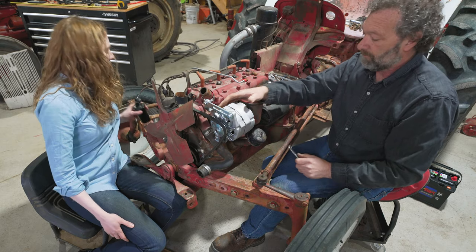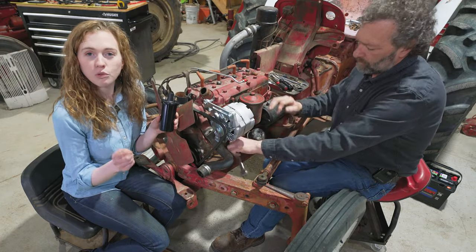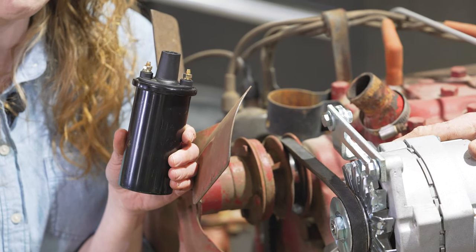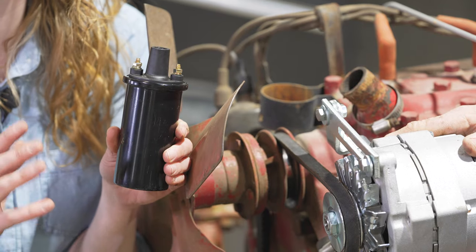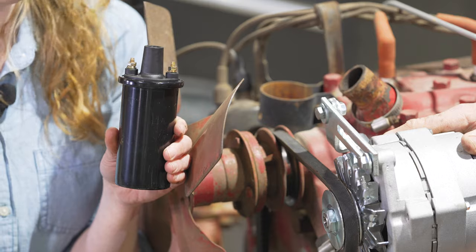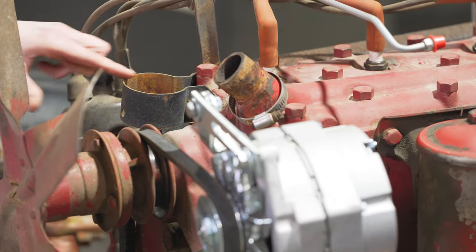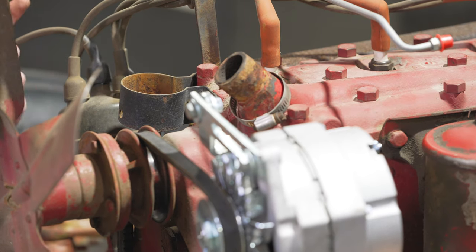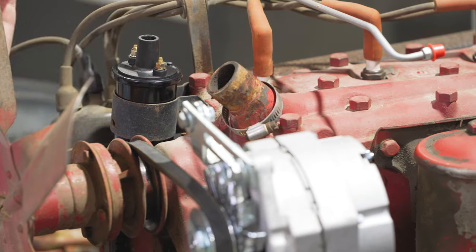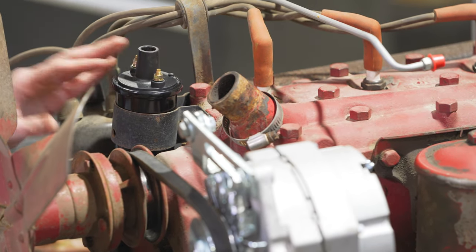You will want to drop in a new 12-volt coil. We're choosing to use one that does not require an external resistor — coils are sold on our website both ways, so make sure you choose one that does not require an external resistor. Keep your bracket that's mounted onto the head and just reuse that. Remove your 6-volt coil and drop the new 12-volt coil in.